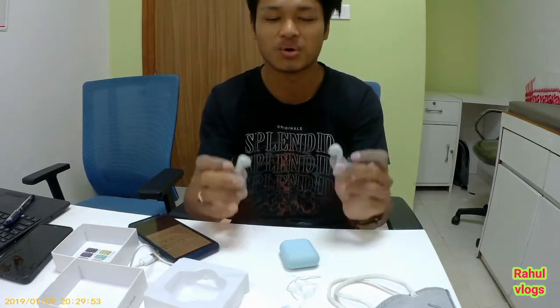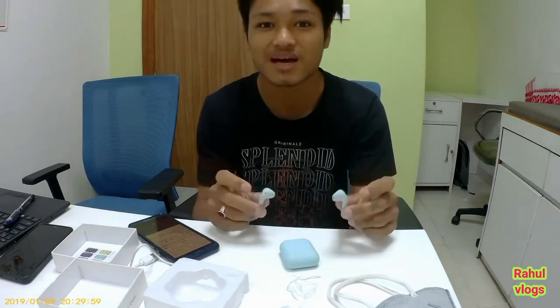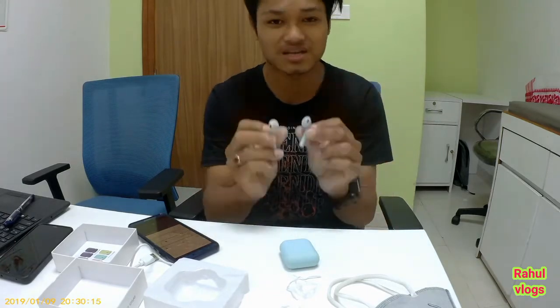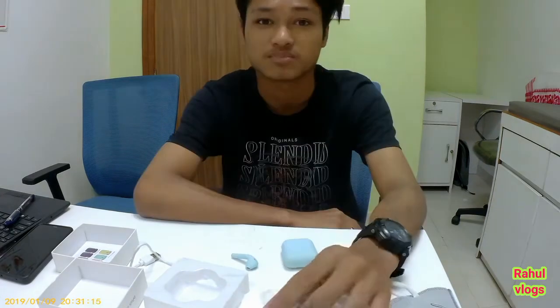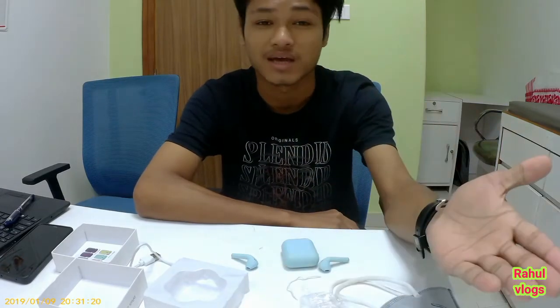I am so happy with this product. I am so happy with this video. How did you like this video? Subscribe to my channel and I will see you in the next video.